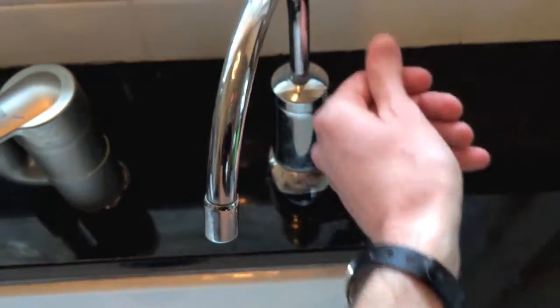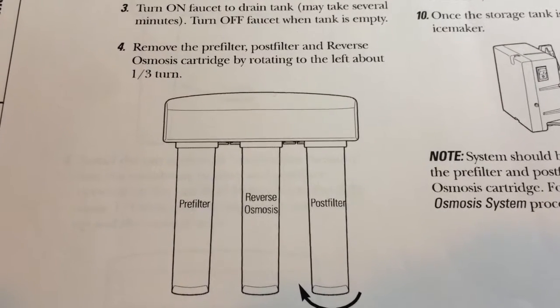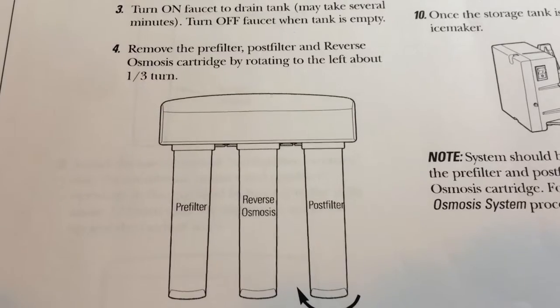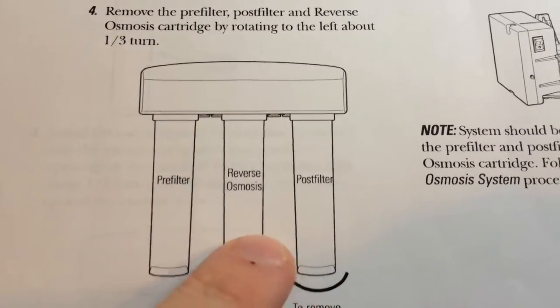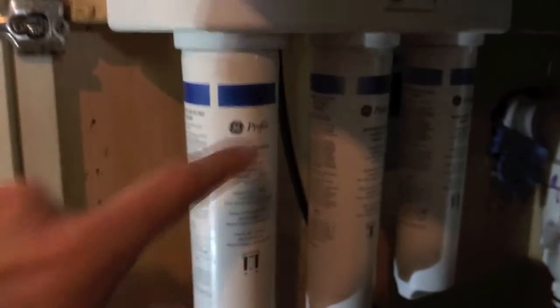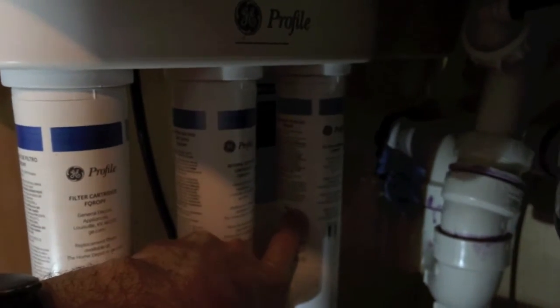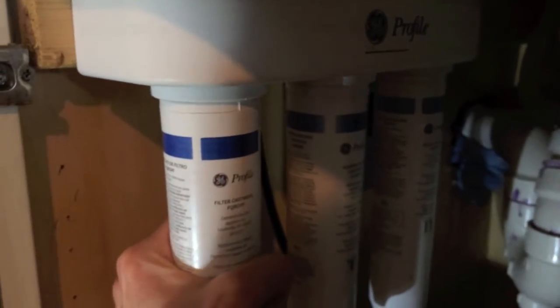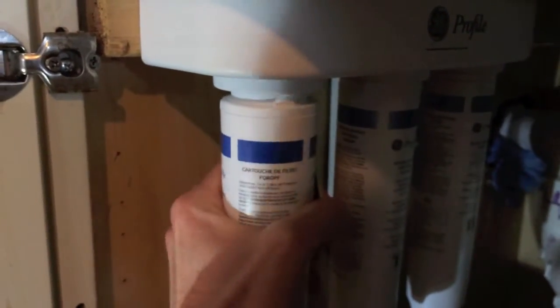Turn off the faucet. Step four: remove the pre-filter, post-filter, and reverse osmosis cartridge by rotating to the left about a third. As you can see here, the pre-filter is on the left, in the middle is the reverse osmosis membrane, and the post-filter is on the right. All you're going to do is slowly turn and take each of these out.